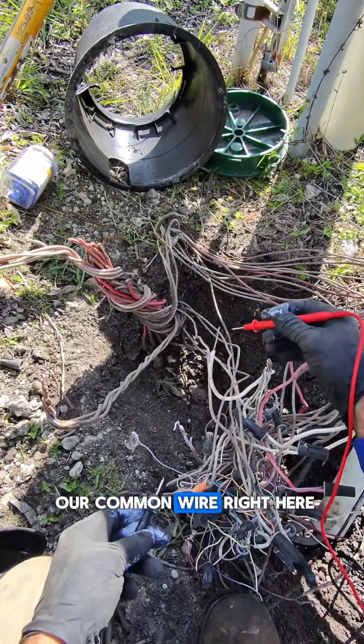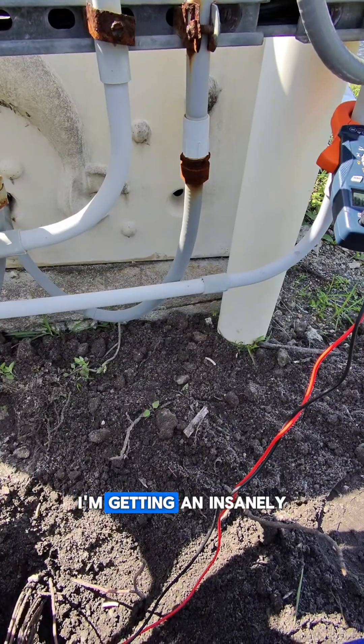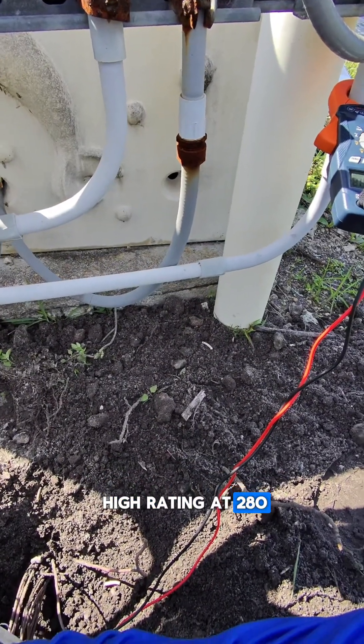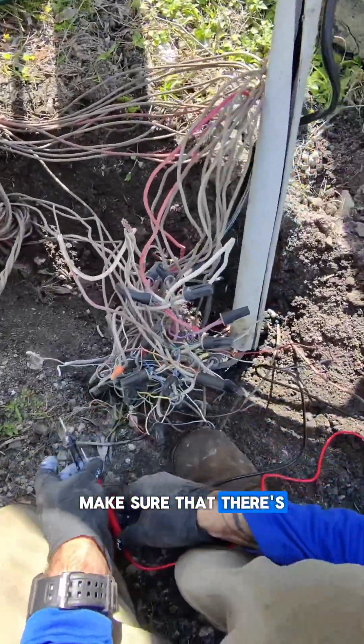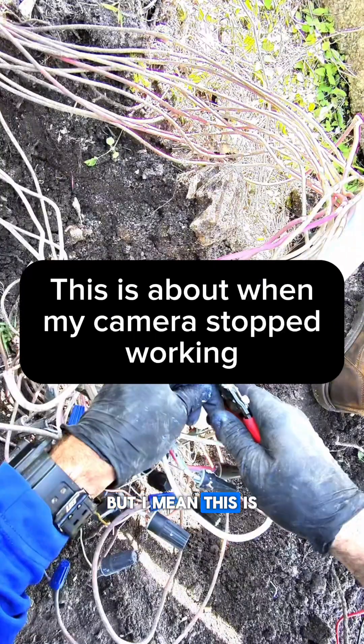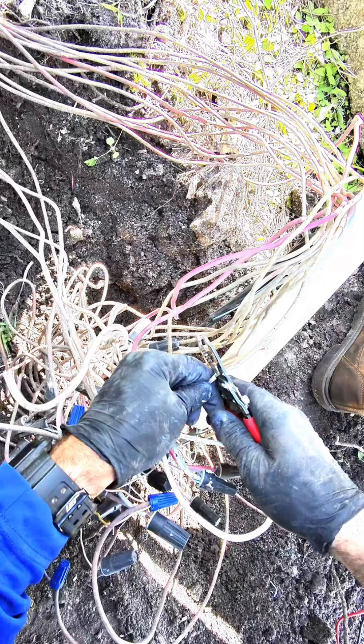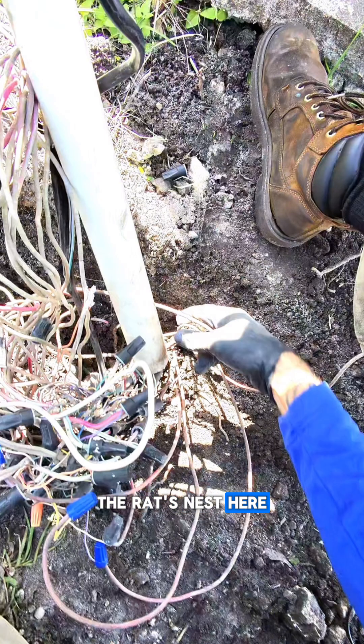Now that we've got our common wire sorted — I even made myself a little pigtail for this — I'm getting an insanely high reading at 280 ohms. I need to make sure there are no other cuts in the wire. This is one of the wires I'm gonna be working on and that's the reason why I'm working on it. I'll cut this bad section out and fish it through all of the rat's nest here so we can get it to come out on the other end.